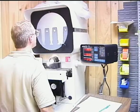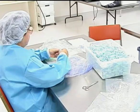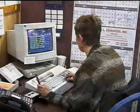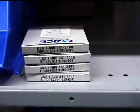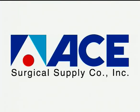ACE Surgical Supply continues to develop the highest quality, state-of-the-art products while keeping focused on the need for affordability. ACE's team has remained committed to a partnership with its customers. This partnership will keep ACE Surgical and its customers on the cutting edge of technology as we move forward into the new millennium.